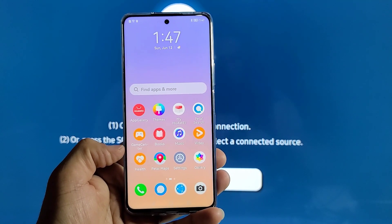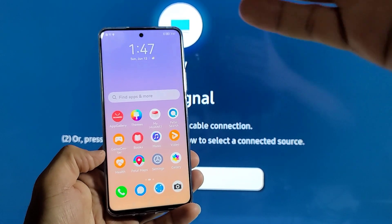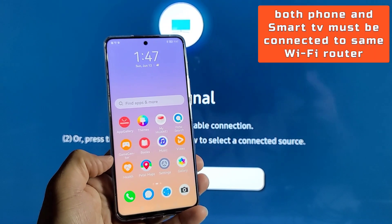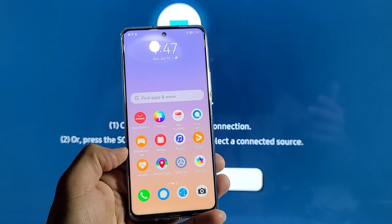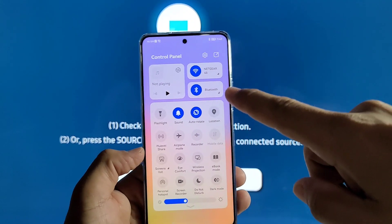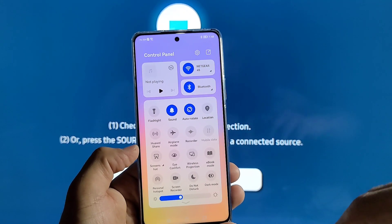Two things before you get started: be sure both the Huawei phone and your smart TV are connected to the same Wi-Fi router — you will need a Wi-Fi connection for this to work. Also, go ahead and enable Bluetooth on your Huawei phone.